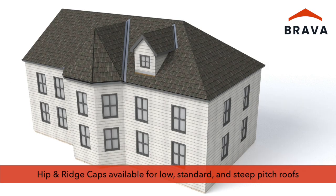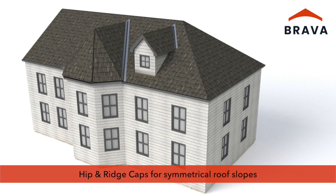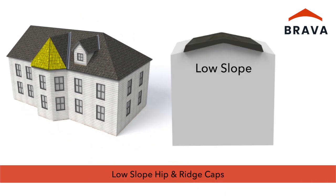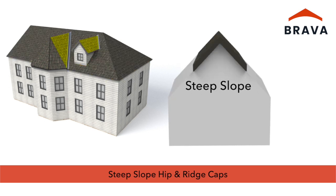Hip and ridge caps are available for low, standard, and steep roof pitches. For symmetrical roof slopes where opposing slopes are equal, use low slope hip and ridge cap for hips with a slope of 5/12 or lower, or on ridges with a slope of 4/12 or lower. Use standard slope hip and ridge cap for hips with a slope of 6/12 to 14/12, or on ridges with a slope from 5/12 to 10/12. Use steep slope hip and ridge cap for hips with a slope of 15/12 or higher, or for ridges with a slope of 11/12 or higher.